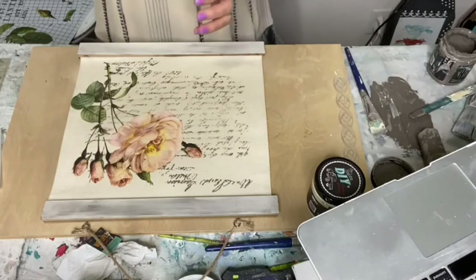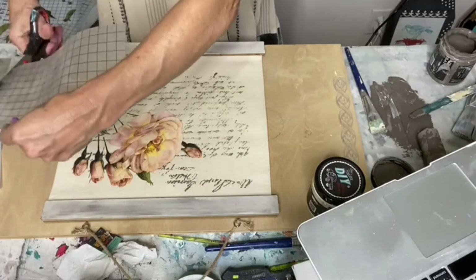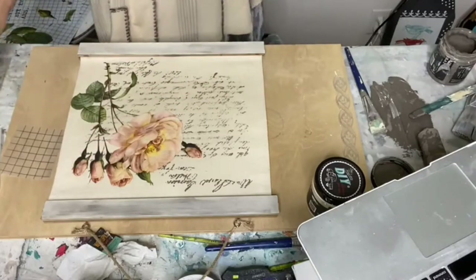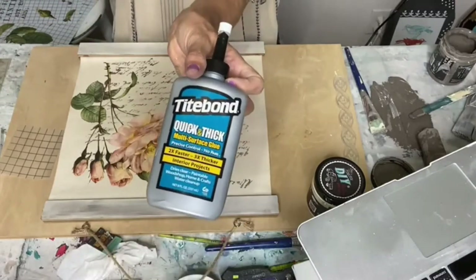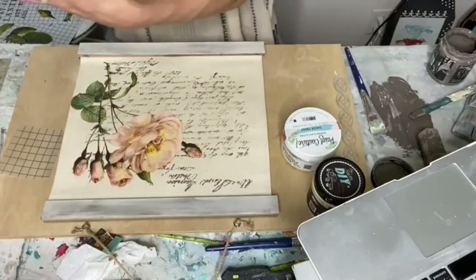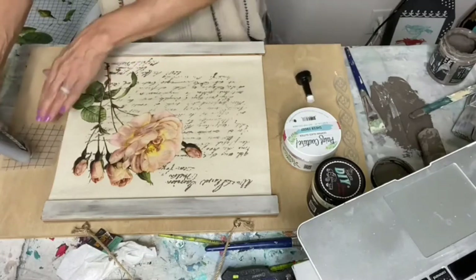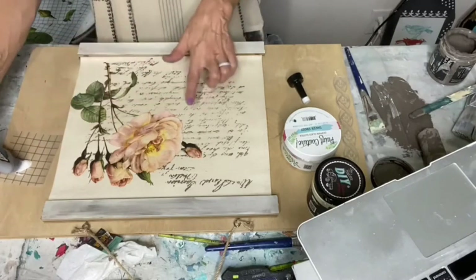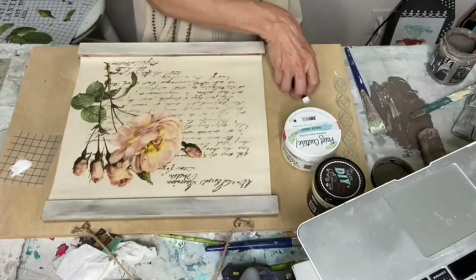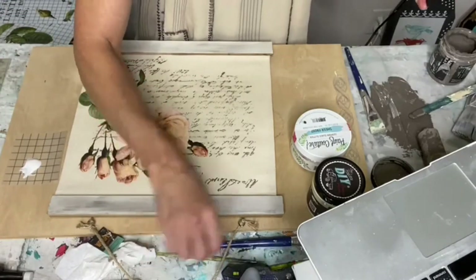I want to pour out some glue. I love to use this Titebond quick and thick glue — I'm going to be using German glitter glass, and this dries clear but it seems to hold it better than when I use a glaze or even the patina. I've liked it — it tends to hold more.